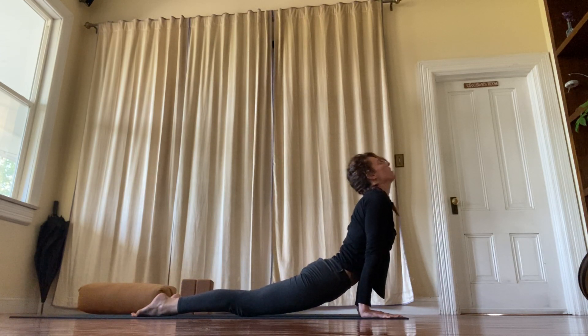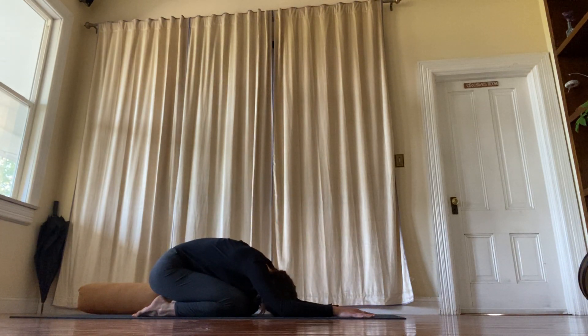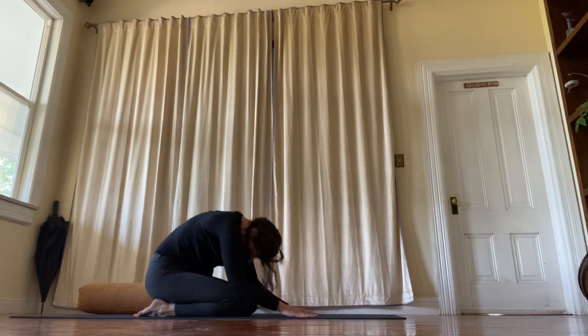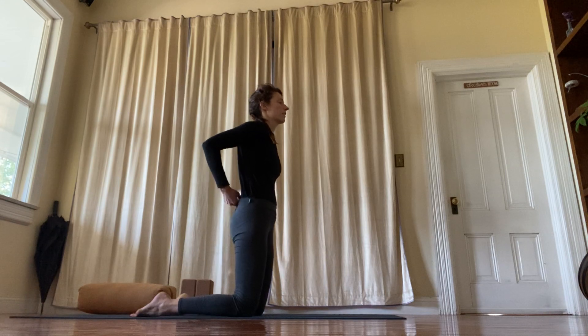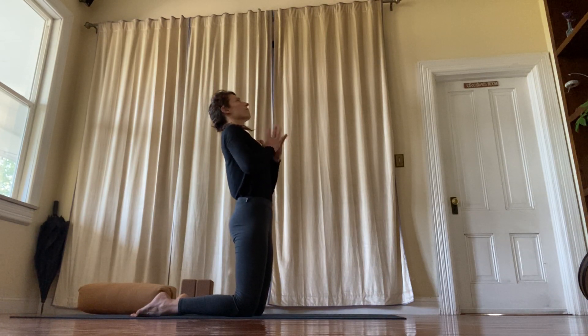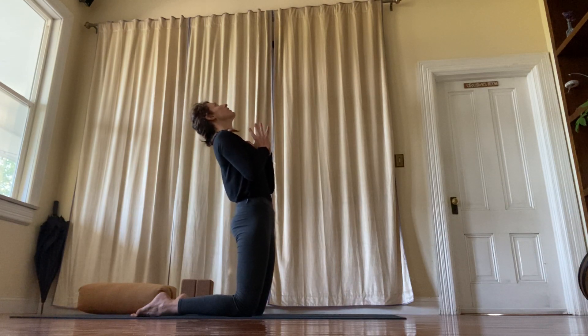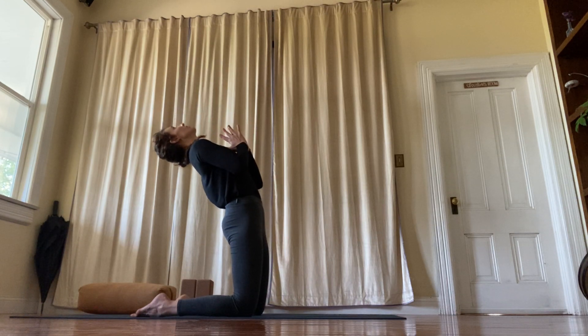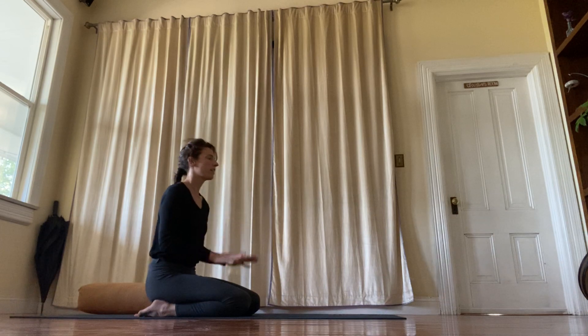Up dog or cobra, down dog and child's pose. Roll yourself up and stand up on your knees. Hands at your heart. Lift the heart. Lift your pubic bone, lift your hip bones, lift your chest, lift your chin. Straighten the spine, sit back on the heels, close your eyes.